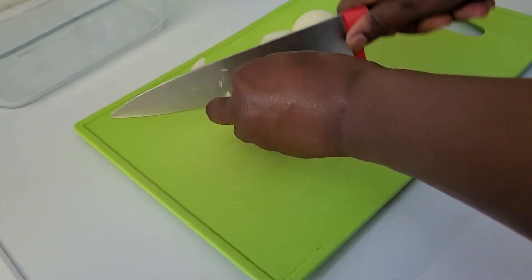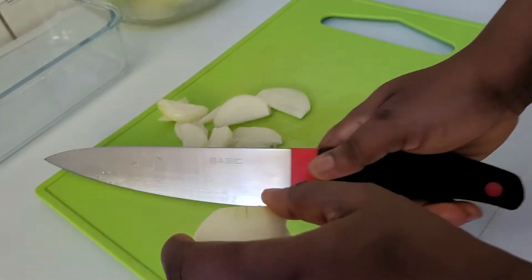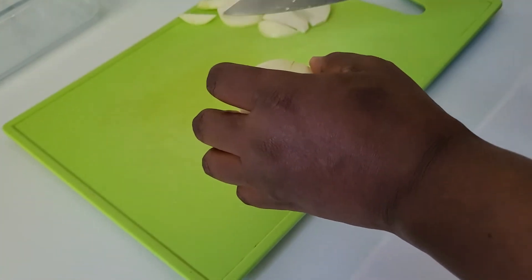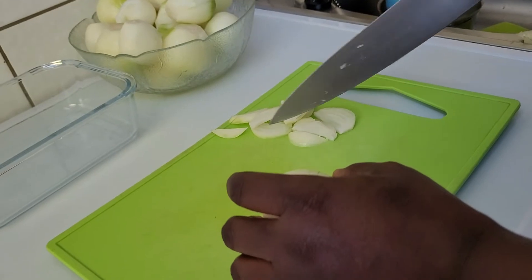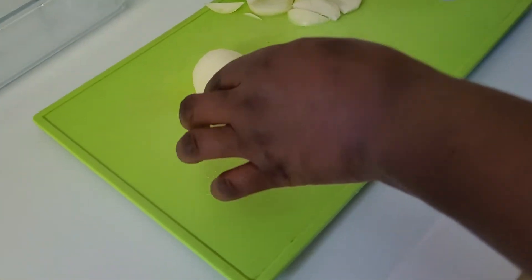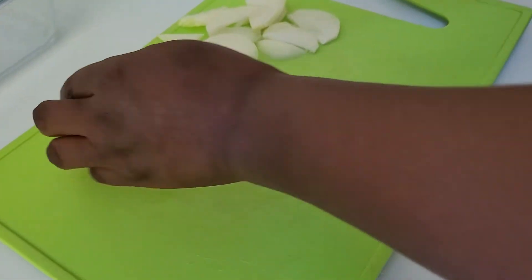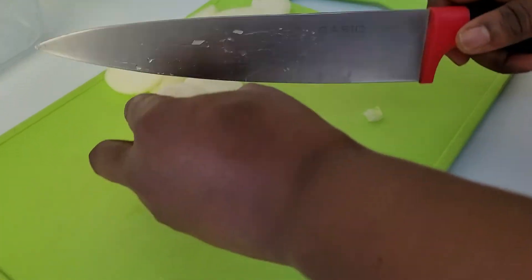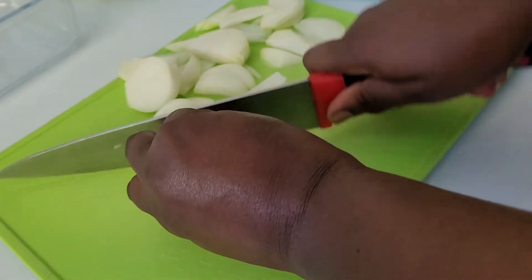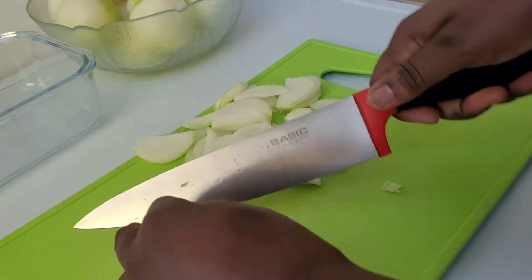I want to slice all of it and put it into the refrigerator. I'm cutting some of them into long ones and I'll cut some of it into short ones. I want to store all of it in the refrigerator so that it will not spoil.